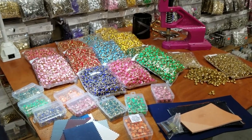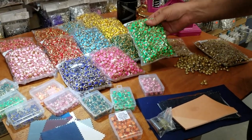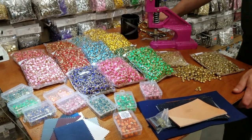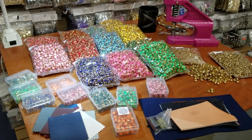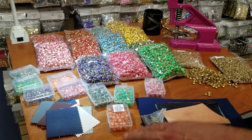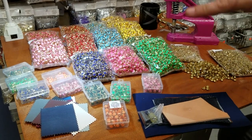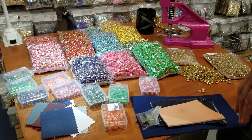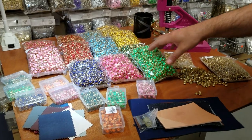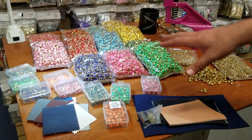Hello everybody, this is David from goldstartool.com and we got more goodies for you guys — for all the bike makers, leather workers, and anyone doing garments, bags, shoes, or bling bling. These are the newest style of prong rivets on the market and we already have them up on our website. I just want to show you guys how it's done, the colors, and we'll do some experiments.